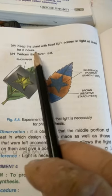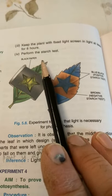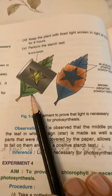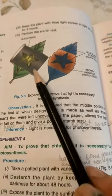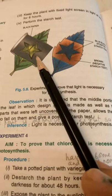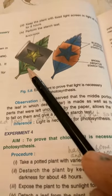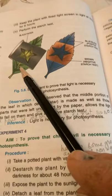We will keep the plant in sunlight for at least six hours. After that we will pluck the leaf which was covered with black paper and perform a starch test on it. We'll observe that the middle portion of the leaf where the star-shaped design was made, as well as the parts left uncovered, allow light to fall on them.